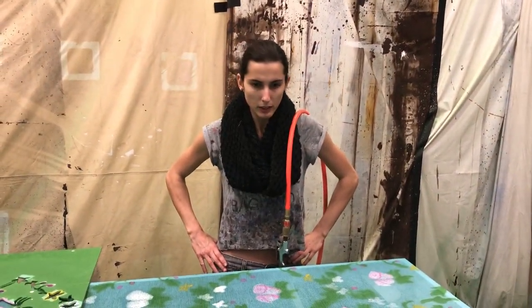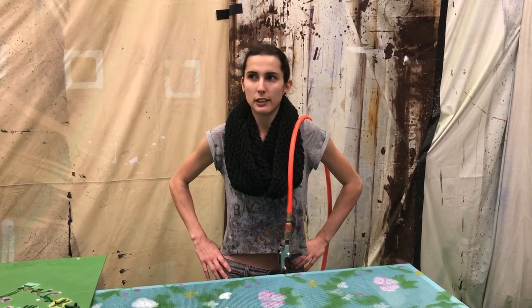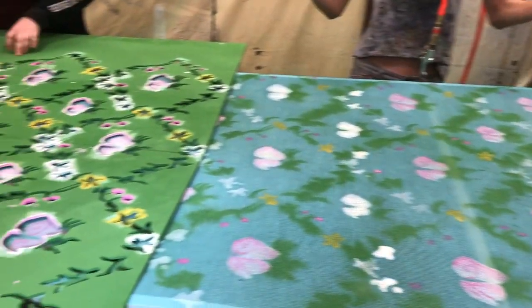How many of these panels are you doing? We have around 12 to 14 various sizes of panels. This is our largest size and some of our smallest sizes are like two feet by three feet.